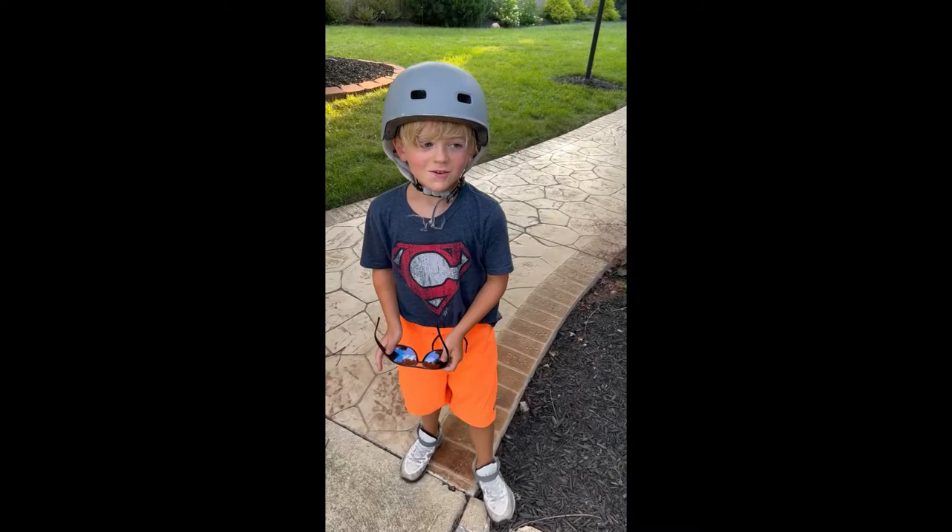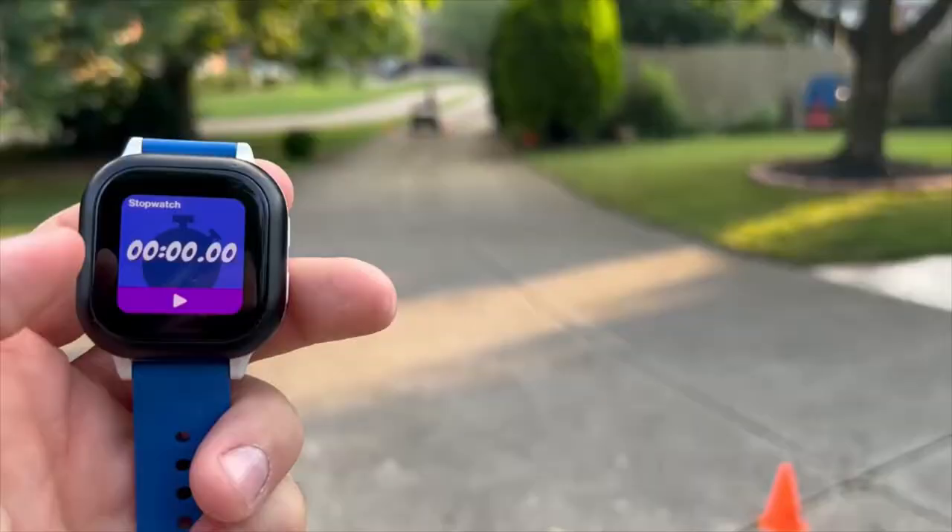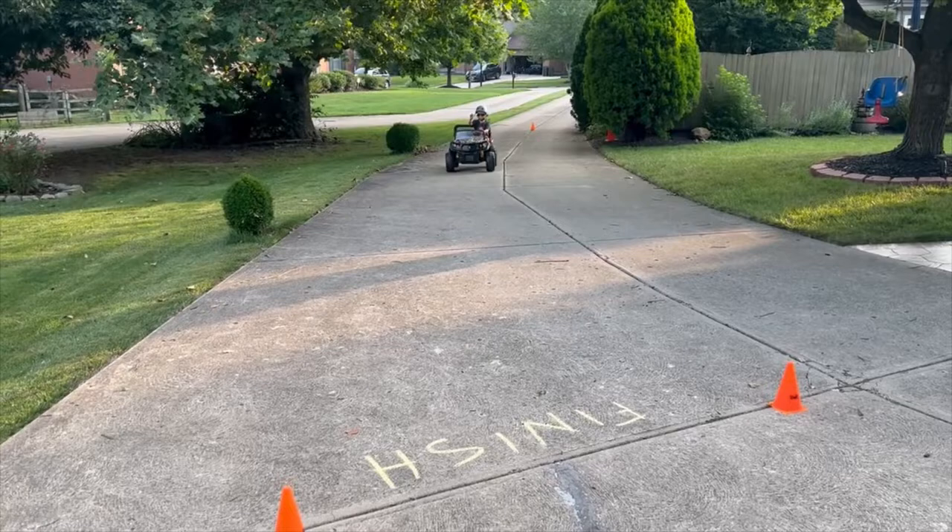So today, the first category is speed. On your mark, get set, go. Stop. Eleven point six six seconds.